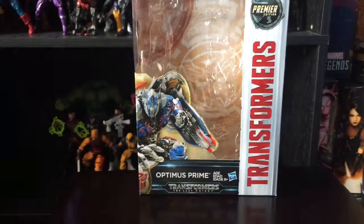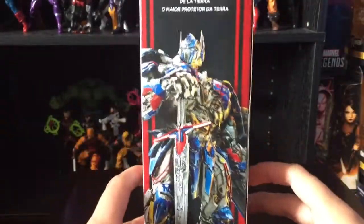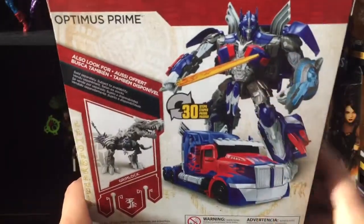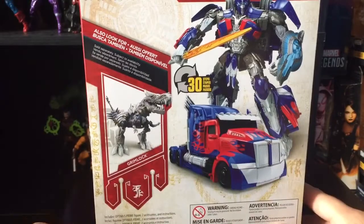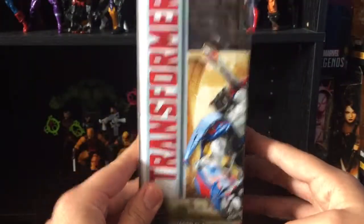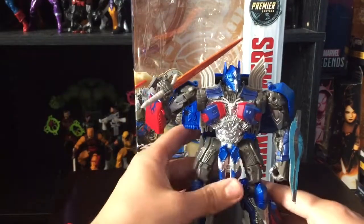Let's take a look at the packaging. You've got a nice picture of Optimus Prime — Transformers: The Last Knight — a very nice image of Optimus Prime, a prototype of the figure, the vehicle mode, and Grimlock, which is just a repaint from Age of Extinction. The bottom has nothing, just 'Transformers,' and that's it for the packaging — very simple.